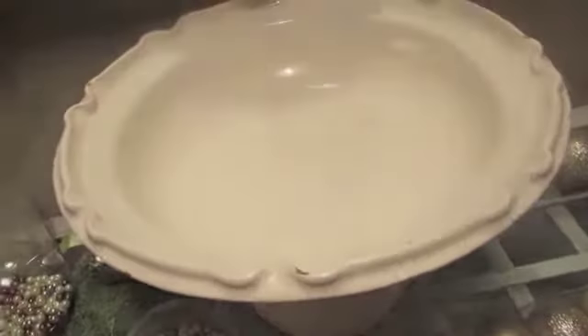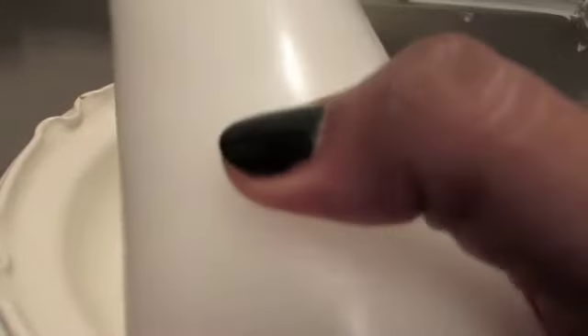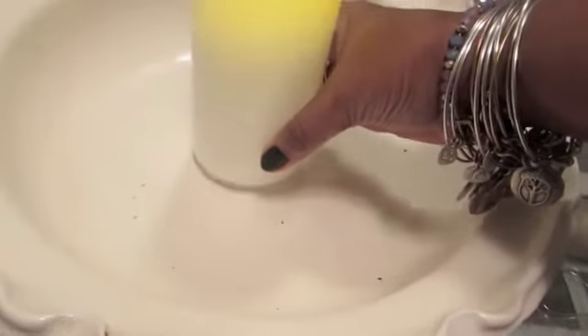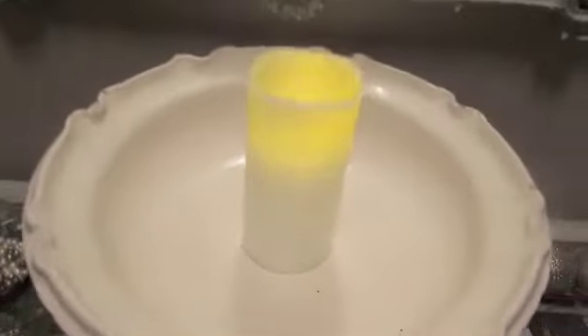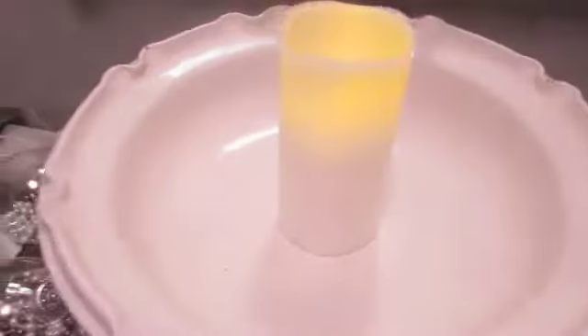I'm going to start by putting some reindeer moss in the middle. The first thing I did is take the candle out of the packaging — it came with batteries, so I was so happy. That's what the candle will look like in the center, and it's going to look really nice. Even when the light is off I could still have it glistening there. Yeah, that's going to be pretty.